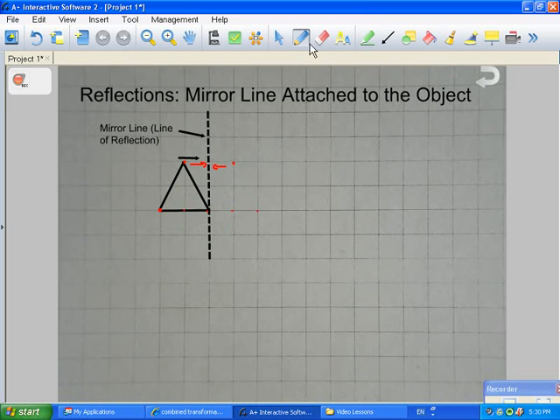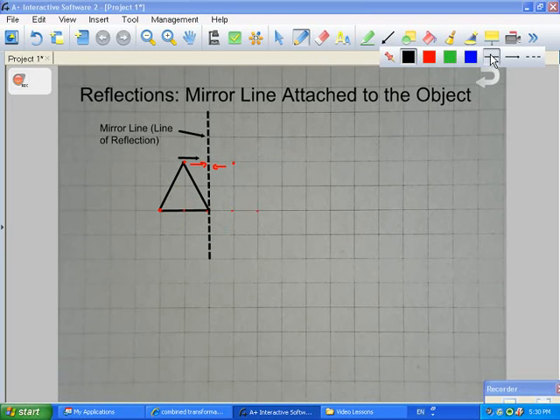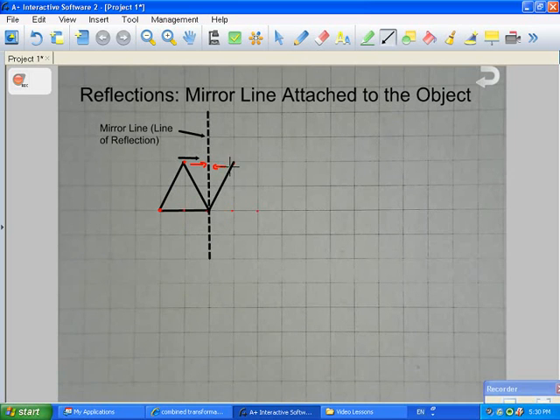Now that we have all three points, we can connect our dots to make our triangle. We connect there, and there, and then finish up the triangle going across. Now we have a reflected image of a triangle. The triangle has to stay the exact same size — it has to be congruent, and it has to be opposite of the other side. This is a vertical mirror line reflection with the mirror line attached to the object.